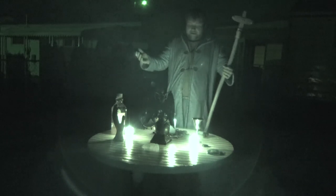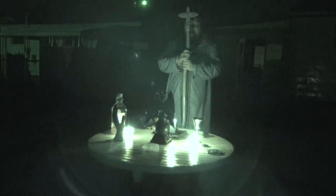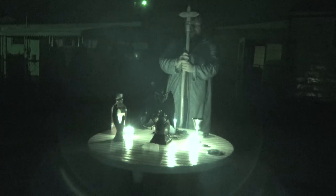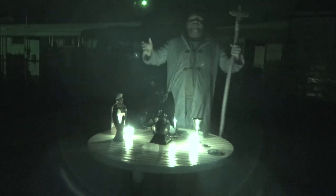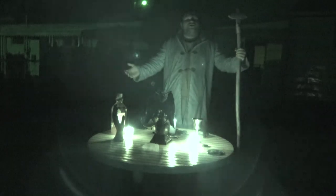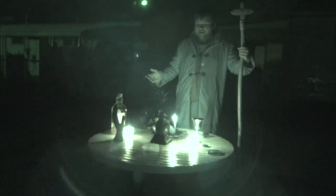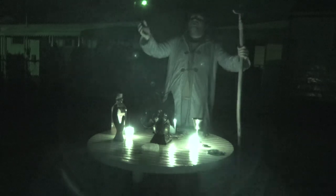I hereby summon to this altar the god Baphomet — the one that symbolizes both good and evil, the one that symbolizes balance. I hereby summon thee to this ritual. I have made you an altar full of offerings. I ask that you please come and enjoy them, and please hear what I have to say. Great god Baphomet, I hereby welcome you to this altar and all that is upon it. It is all dedicated to you. I hereby summon you to this altar to hear what I have to say. Please come, you are hereby invited. Nothing negative shall be with us, only your blessed energy.